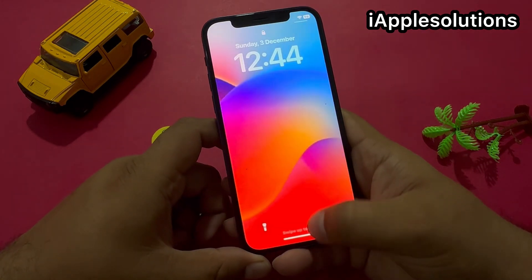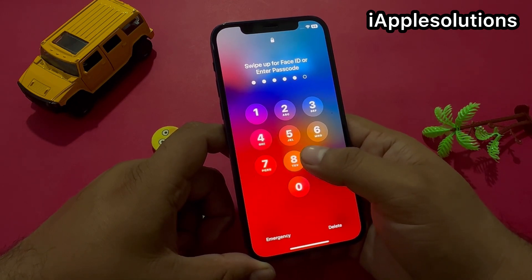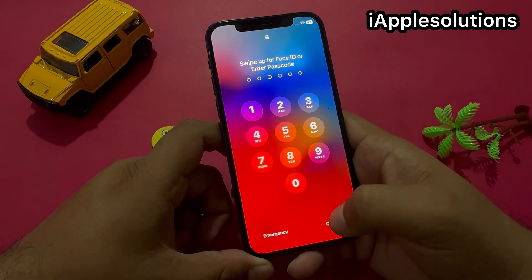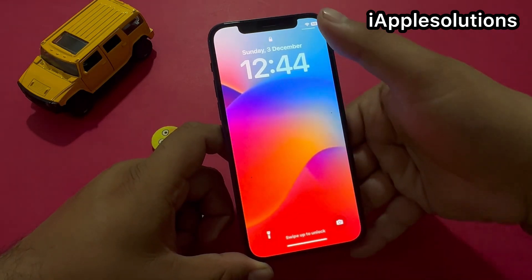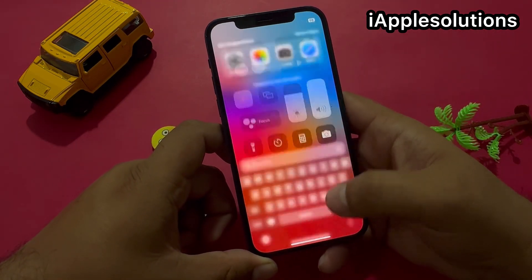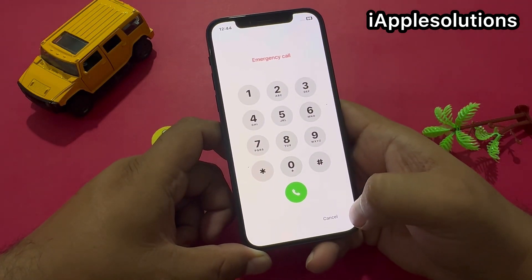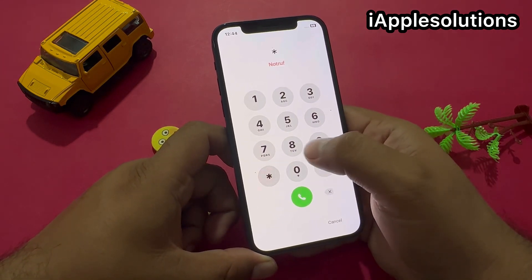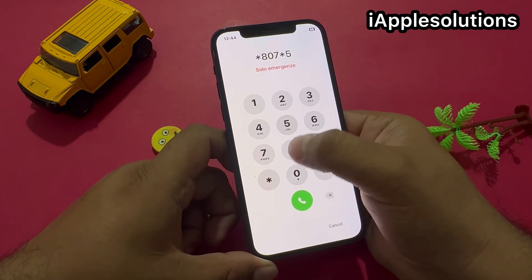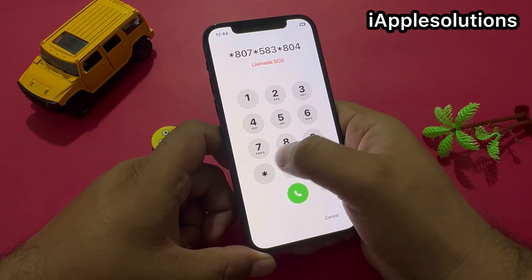Simply press the password field, tap on cancel, and swipe up again. Disable Wi-Fi or Bluetooth, then swipe up again. Tap on emergency and enter the pin: star 807 star 583 star 804 seven eight six star 905738 star.